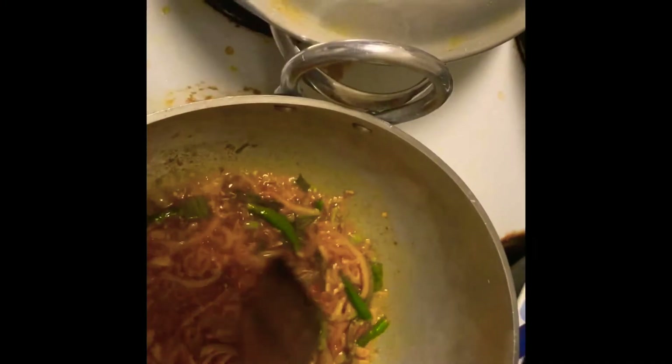Now the brown color has come back and the smell of the onion has gone as well. It's getting too warm so I have to put the fire a little bit down and then stir all of this together.